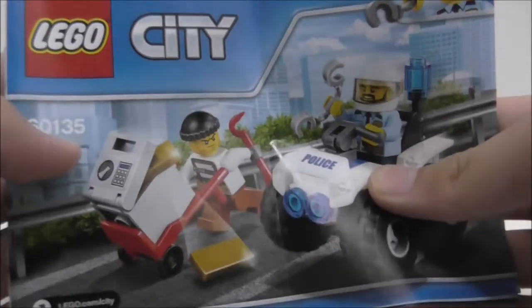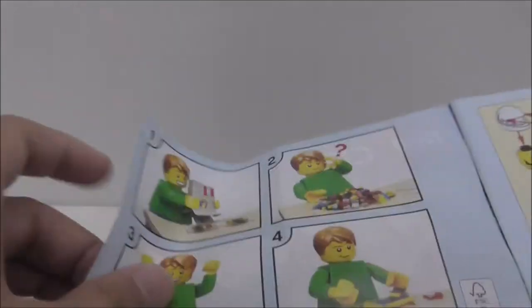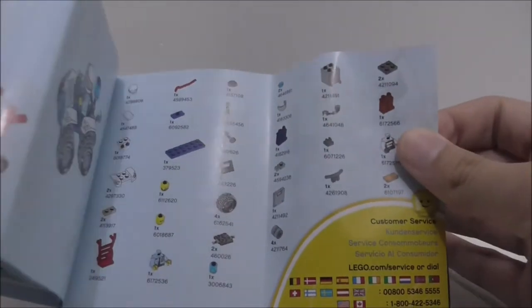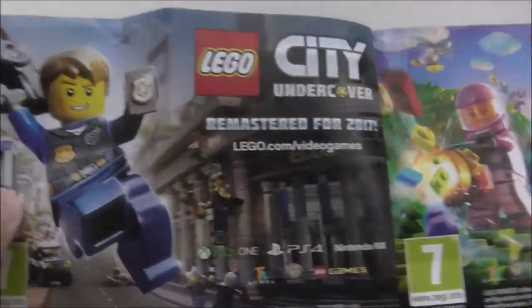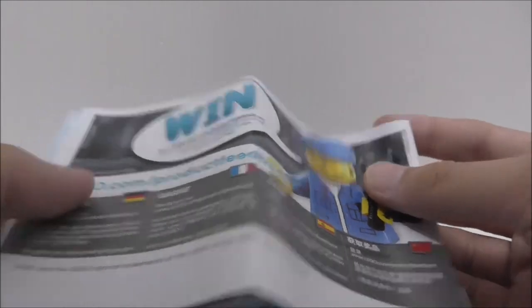This is the instruction manual — it's actually pretty big for this size of set. Here's the first page and the final page, and this is the parts list. There are advertisements for Lego City Undercover and Lego Worlds, but no advertisements for Lego City sets, which is a bit weird.